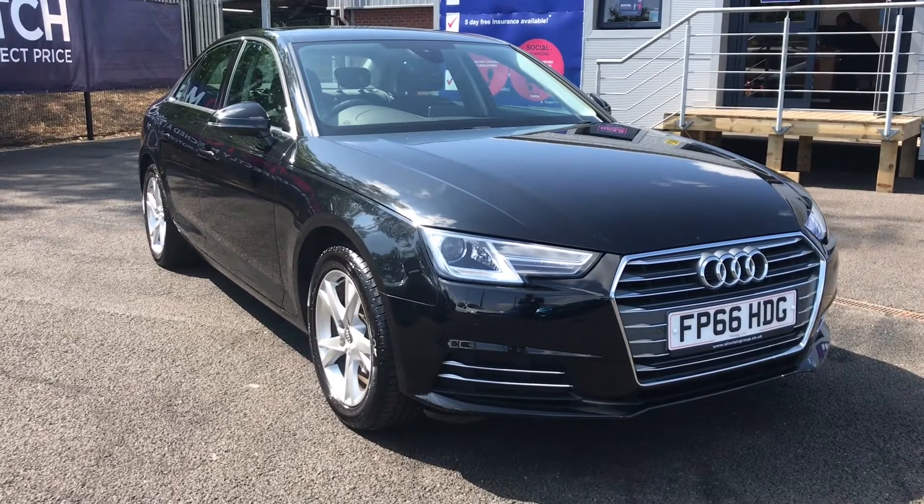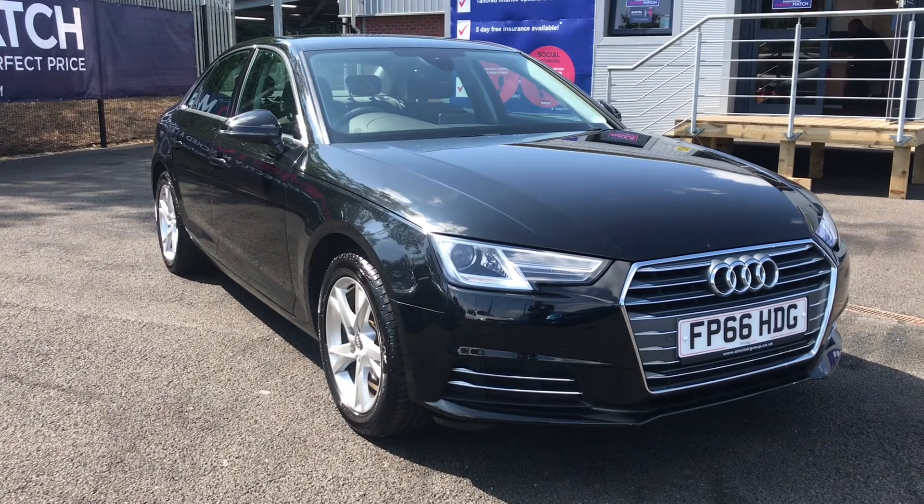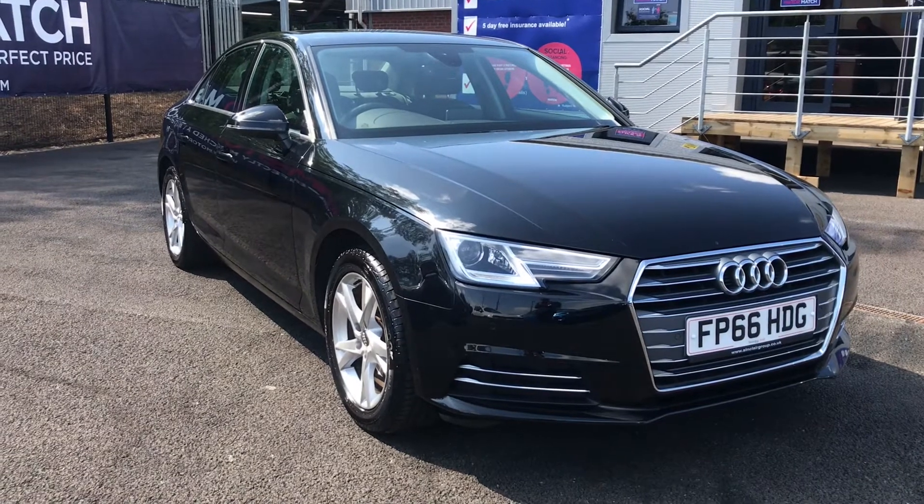Hi and welcome to Motor Match Bolton. My name is Abby and in this video I am showing you this Audi A4.